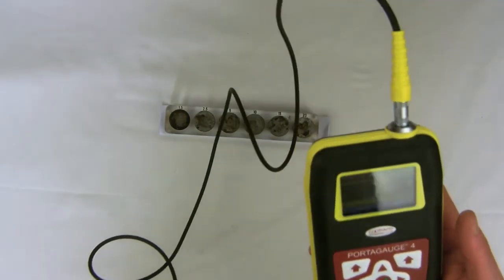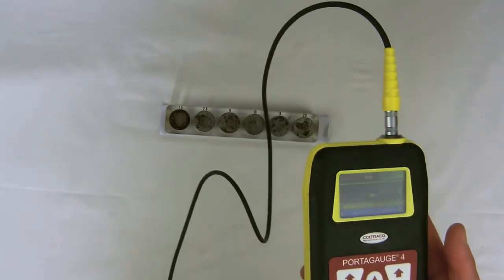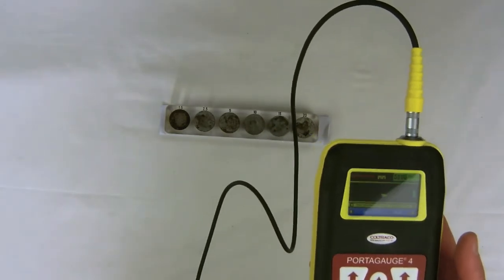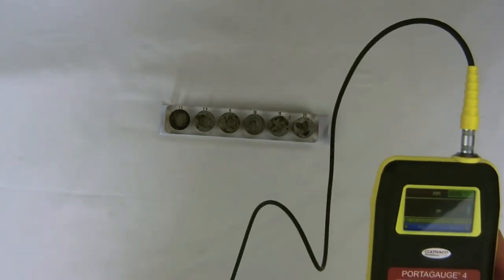Right, so this is the main unit. I've turned it on and I've calibrated it. Now we won't be able to do the thin thicknesses because we'll need a thin material probe, but we'll be able to do the commonly found thicknesses.